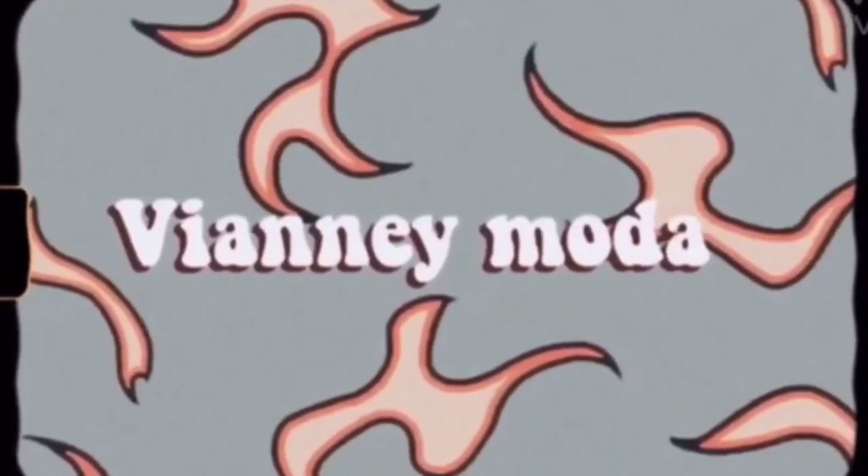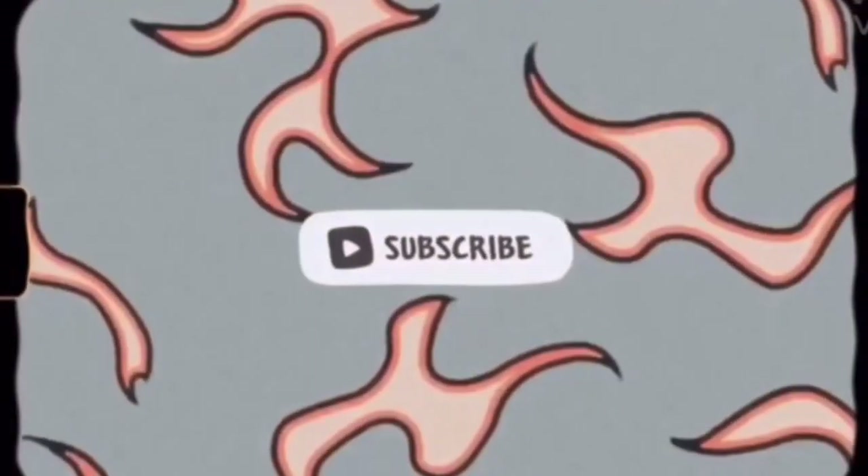Hey everyone, it's Yoselin and welcome back to my channel. For today's video, I'm going to be putting stickers on a Hydro Flask. I know this was really popular like last summer and I don't know if people are doing it now, but I finally got a white Hydro Flask and I thought it's the perfect time to put stickers on it.